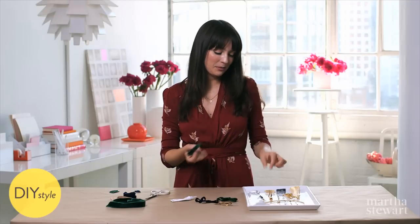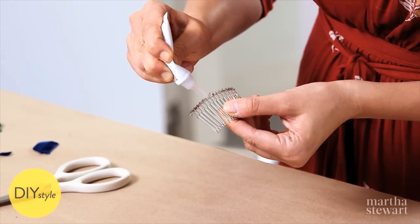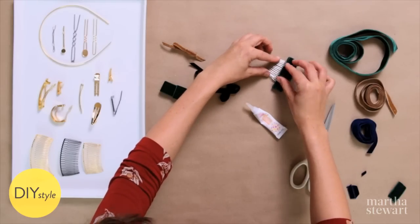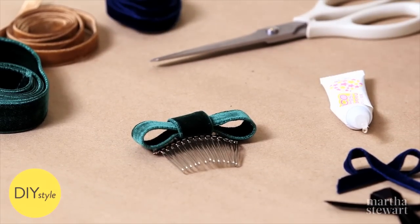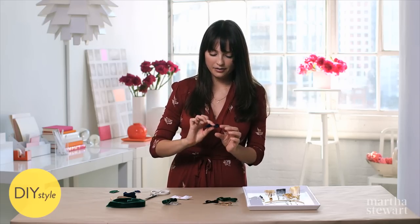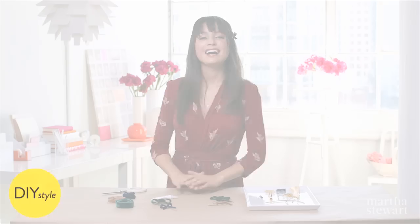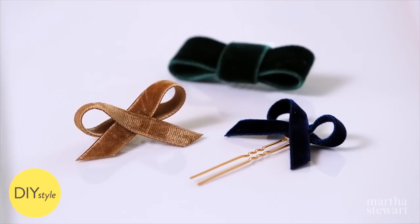I think this tuxedo bow will work nicely on a comb. Apply a thin line of glue to the comb, place the bow nice and centered right on the glue, and let that set up until it's completely dry. I think for my navy blue bow, I'll use a bobby pin — this could be applied right into a bun or a braid. This bobby pin has a perfect little place to apply my bow. I decided to make a golden beige version because it matches my dress perfectly, and I can't wait to add a touch of velvet to all of my outfits.